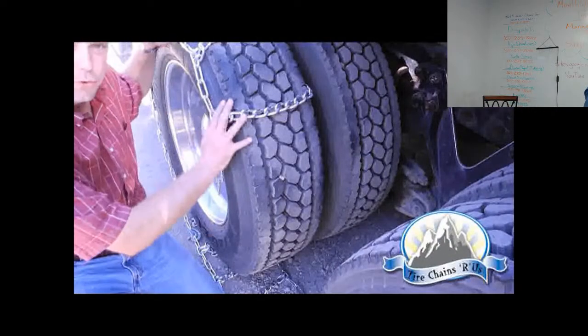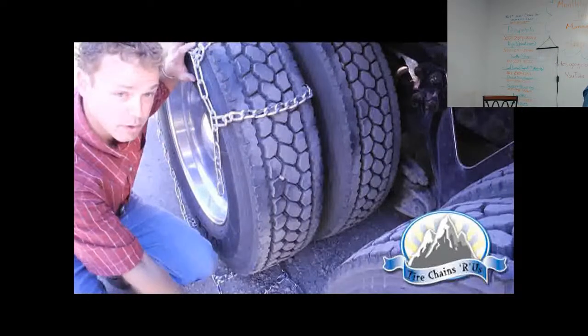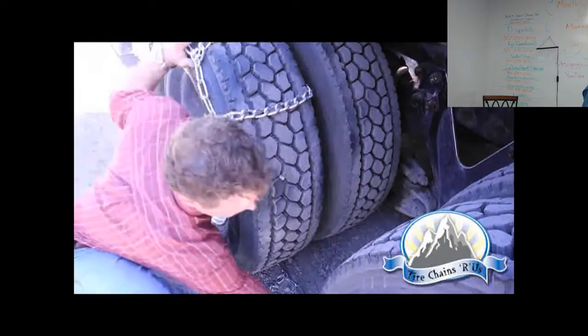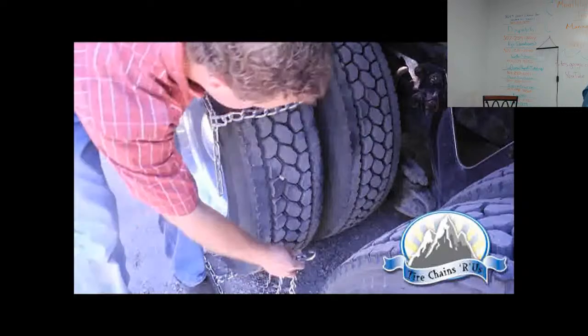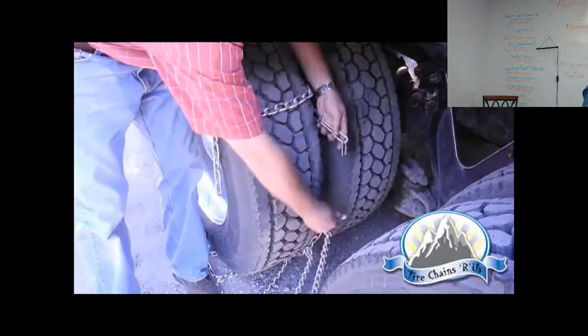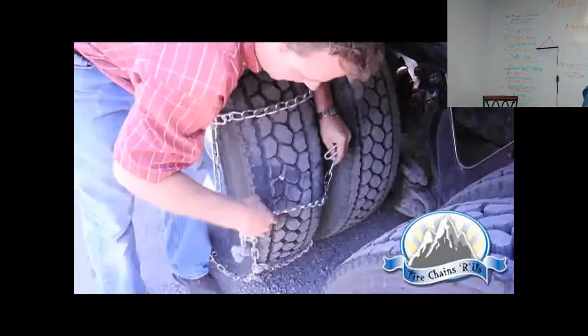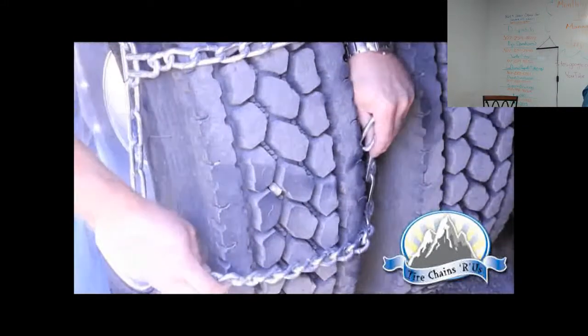We've moved the truck forward so the chain is rolled up a little higher on the tire and the excess chain now lays below the tire, which is exactly what you want. Start with the side chain hook and get the inside fastened first. The key is to try to keep all of your cross chains in parallel so that you know you've got a good square set.